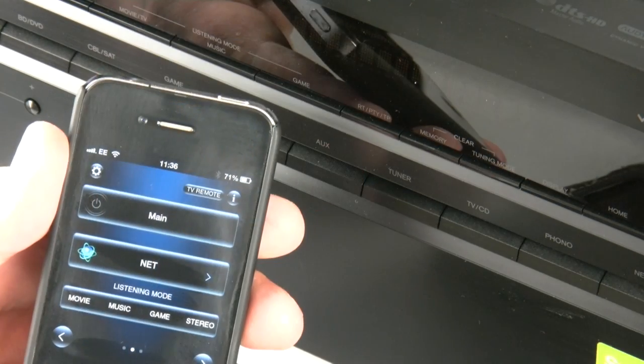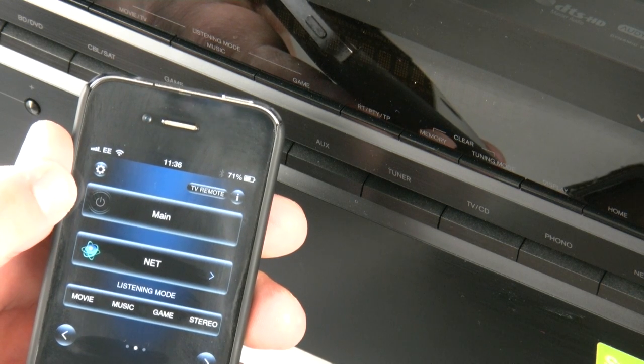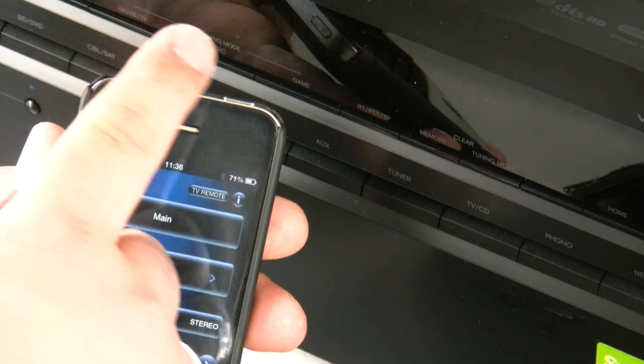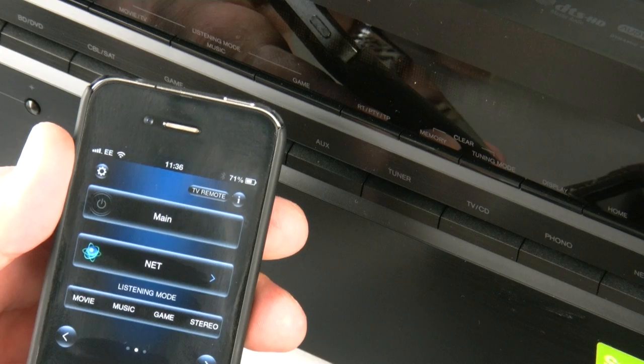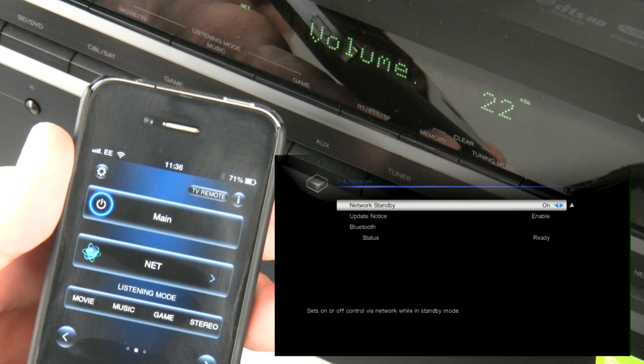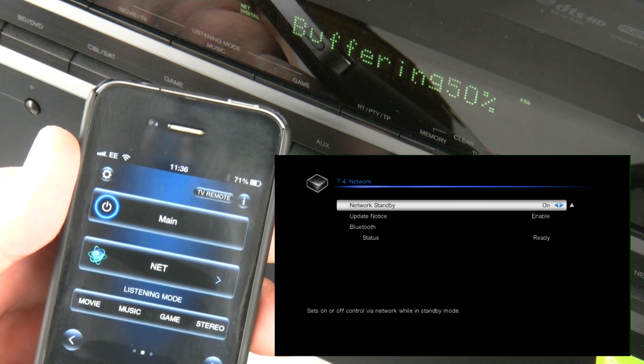As you'll notice, the 626 is actually in standby mode, and the app will represent that by the power light not being lit up in the main power section at the top. Then all you need to do is press the power button. But please be aware — if you don't have that network standby turned on in the main setup, this is not going to happen.